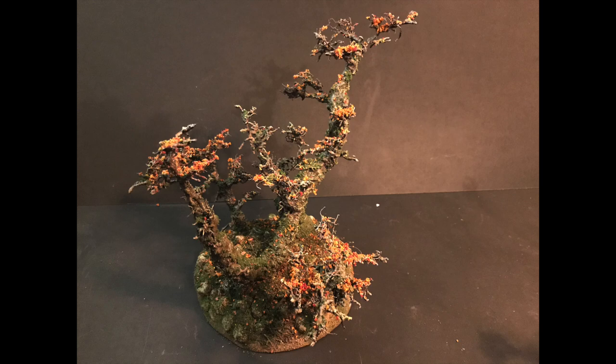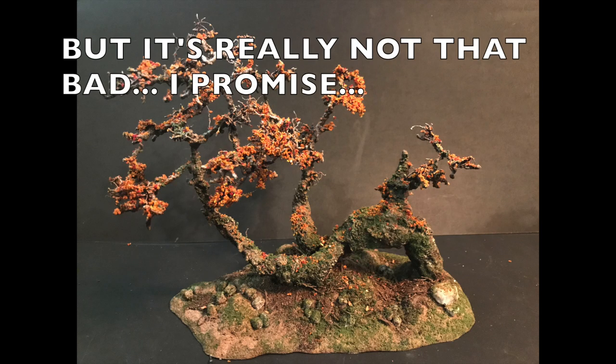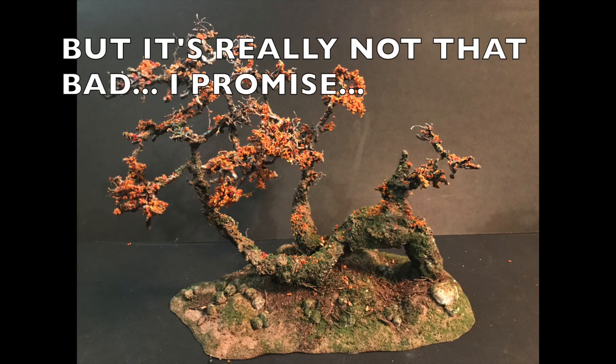These trees are made out of wire, and there are a couple of complicated processes that, quite frankly, are pretty time-consuming, but I think they're well worth it. Some of the techniques will probably be helpful for you if you're going to be making wire trees or any type of trees in the future.